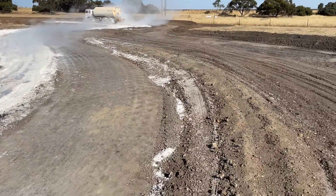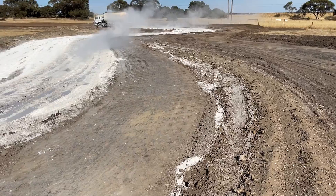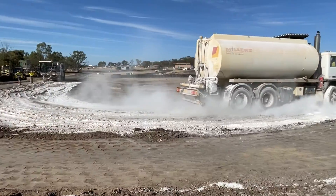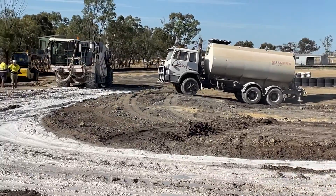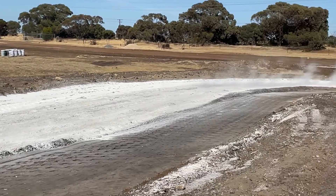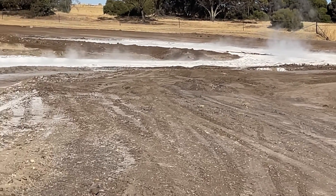With this clay out here at the Wimmera Kart Racing Club, we have very highly reactive clay. So stabilising is the answer to try and prolong the life of our circuit. Incredible stuff — never seen it in my life. It's amazing, you can see it's like dry ice — just activates it with water.